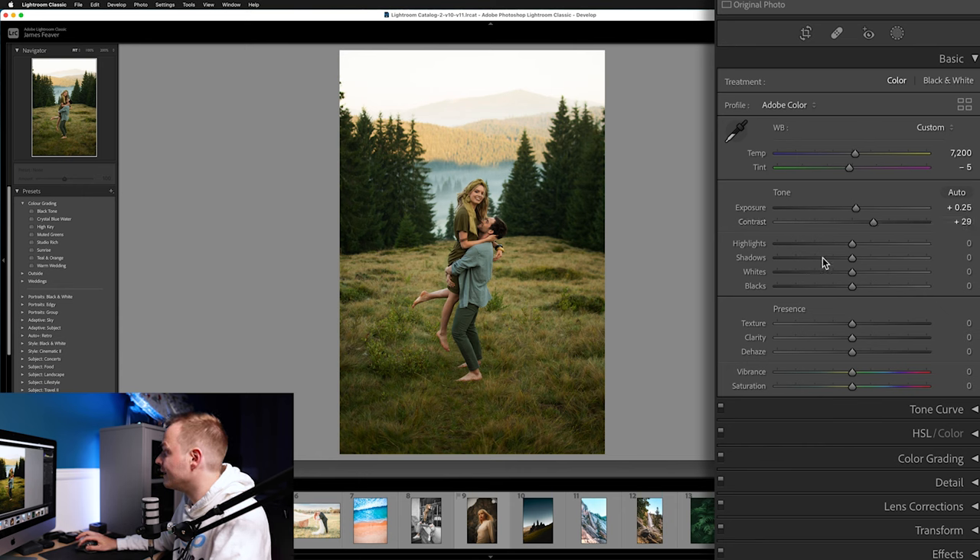In Shadows, we want to increase those to around 45. With Whites, we're going to go to about plus 30, and then with Blacks we're also going to do plus 20.